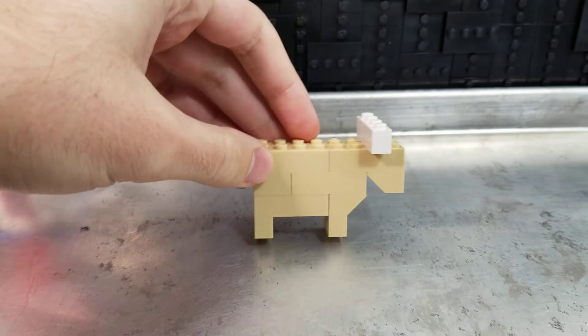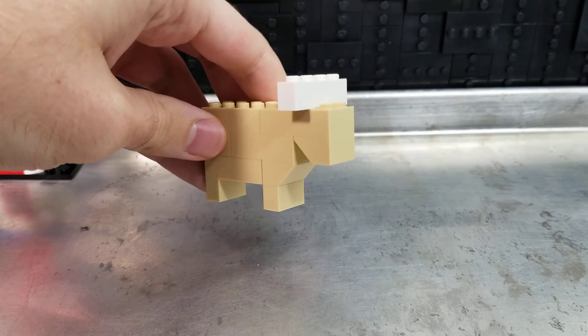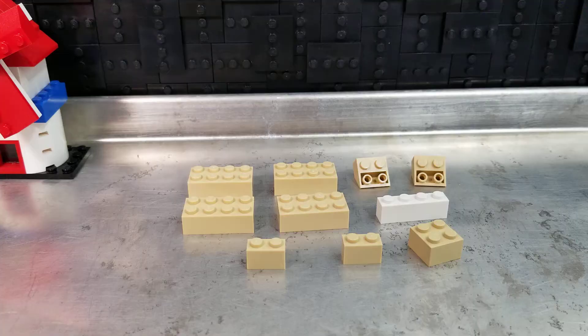They use some different colors, but I wanted to give it an authentic cow color, so I picked brick yellow and regular white. It's a simple build, and we'll just go through it real quick — because why wouldn't we?